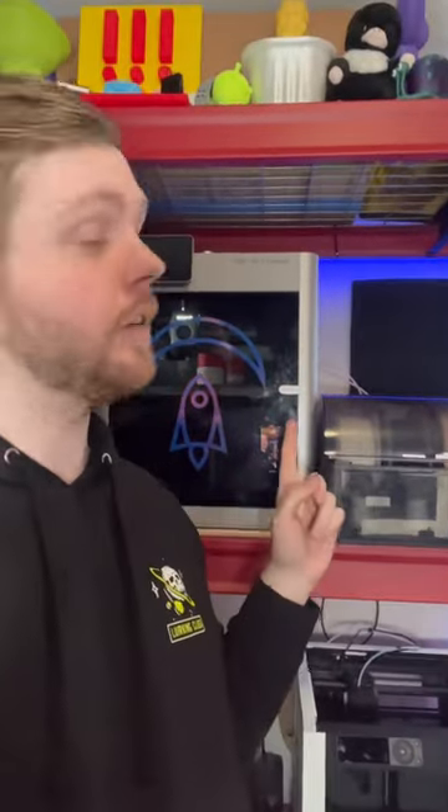As always, if you like cool projects like that, definitely make sure you're following because you won't want to miss what's coming off this printer next.